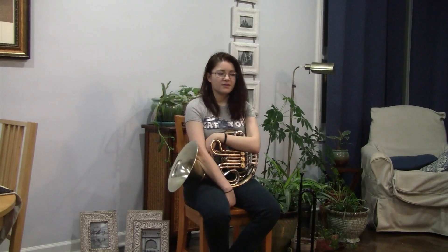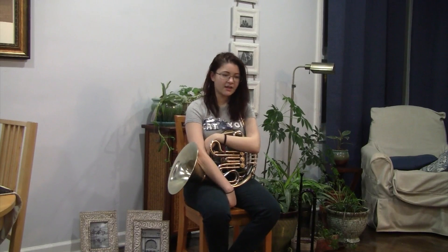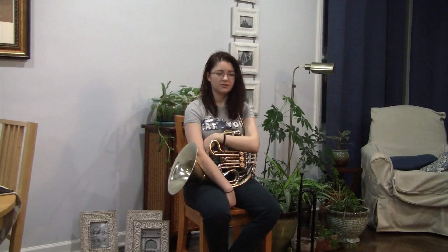Well, I think brass for beginners is a great introduction to brass, especially French horn, because on French horn the partials are so close together. And when you're playing a natural trumpet, you're forced to hear the interval — really hear it before you play it. And I think that that was a great, great tool.